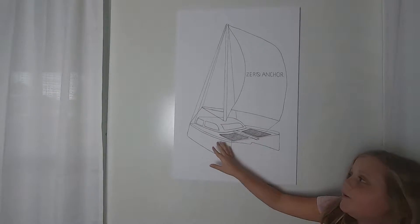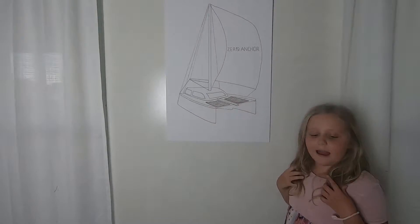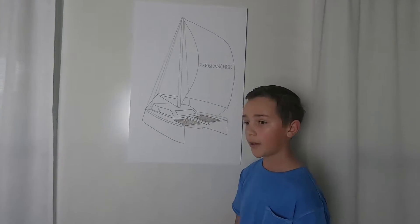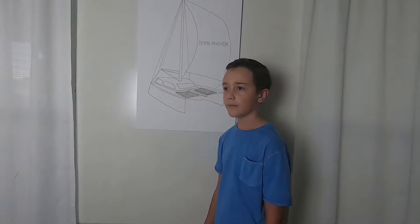Then we have the starboard. Starboard is where the captain sails — on the right side. Then we have the port. The port is called port because that's where you dock. You always dock the port side. That's where people get on and get off, so you're not climbing over the captain.